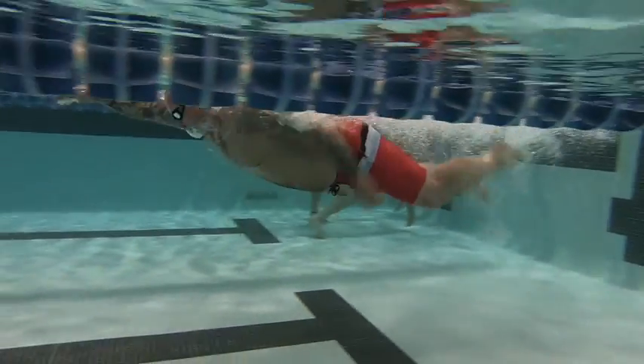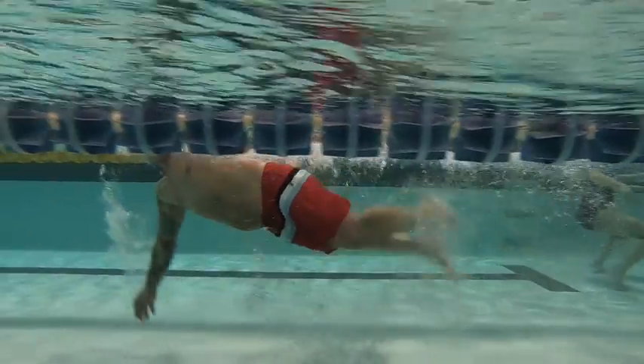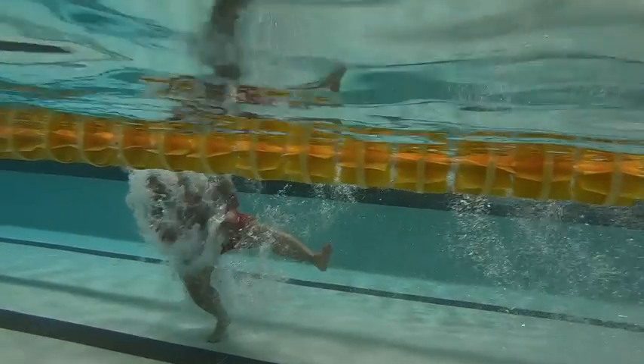Here we have Lonnie's first swim. Head position is not too bad, a little bit down would be better. Legs are kicking from the knees down, so that's causing some push-pull which is going to slow you down.